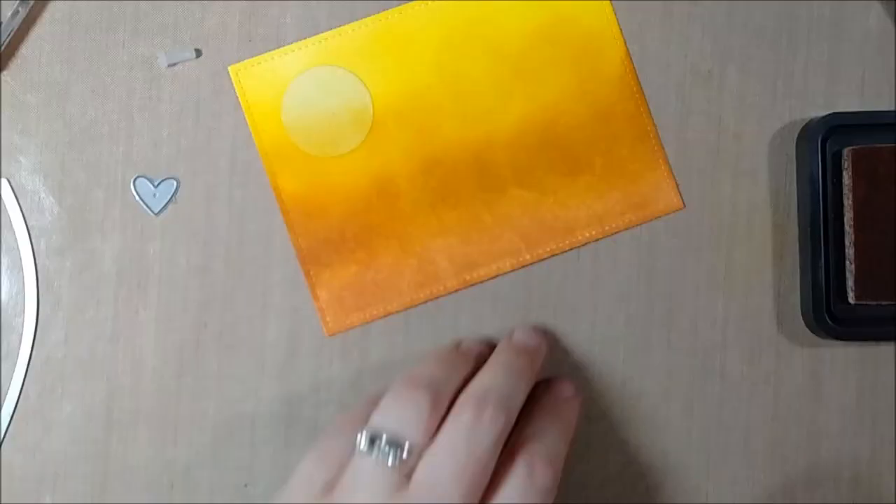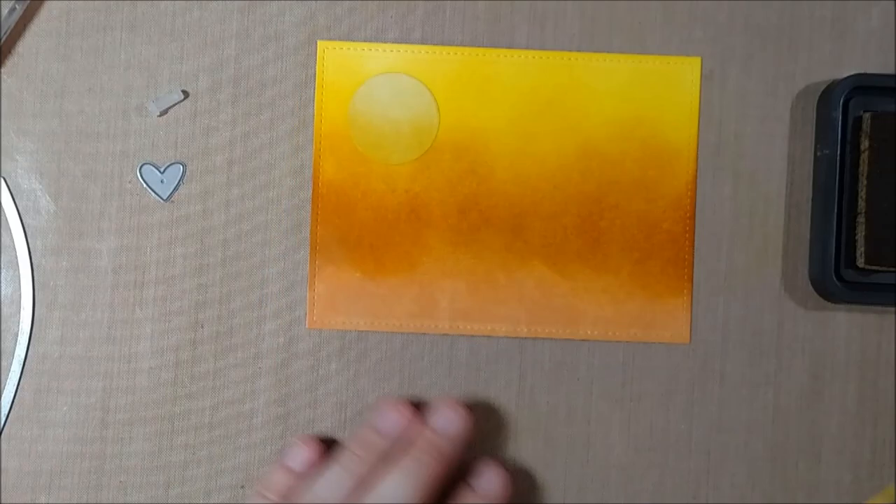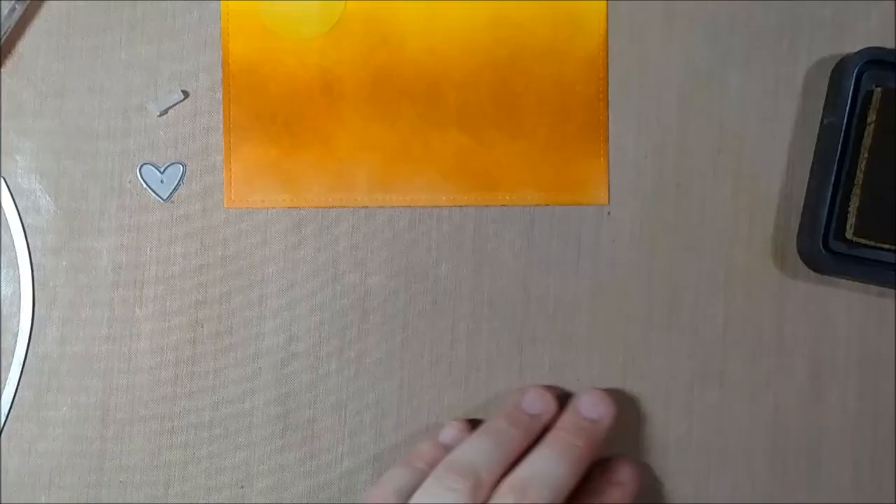You could definitely just do it with the three colors blended together. After laying down a little strip of each color, I go back with the lighter colors just to blend it out — blending the fossilized amber and wild honey with the mustard seed.